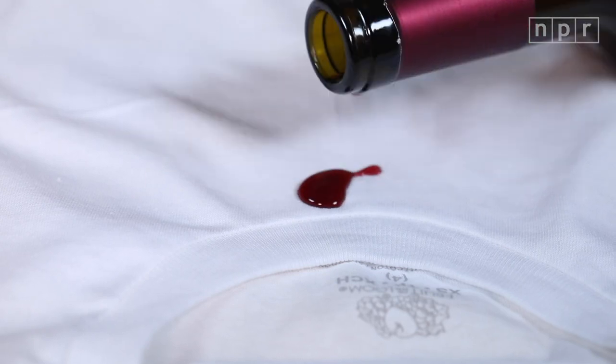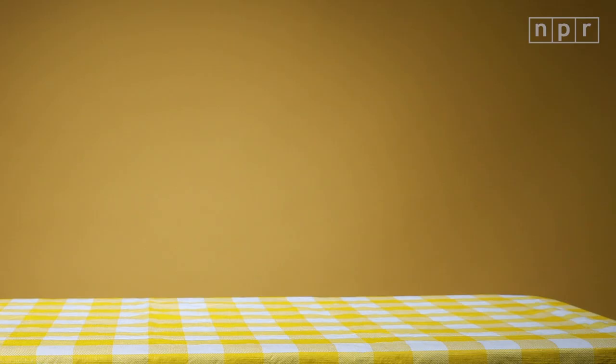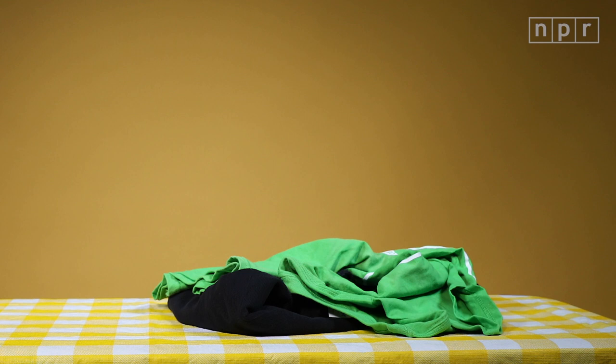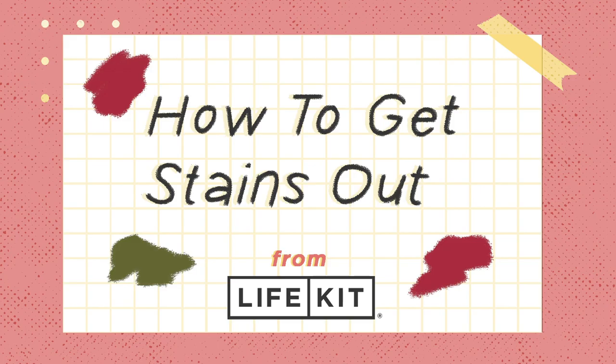Oh, shoot. So you dribbled some red wine on your white shirt — you're not alone. The average American throws away 80 pounds of clothes a year because they're stained or faded. That's bad for the environment and for our bank accounts. So before you get rid of that stained shirt, I've got some tips for how to get stains out.